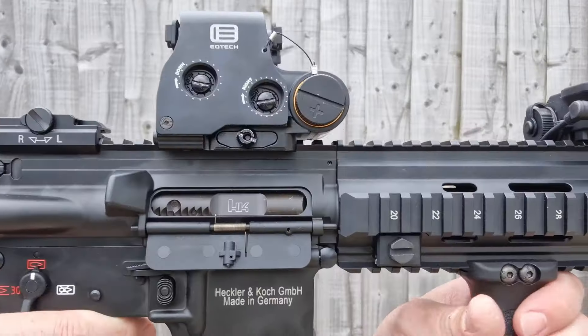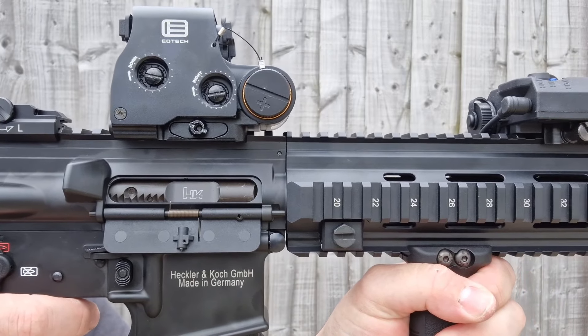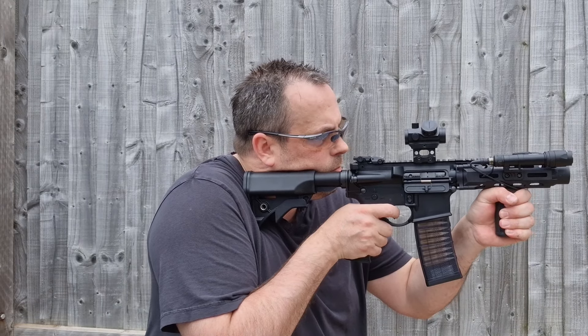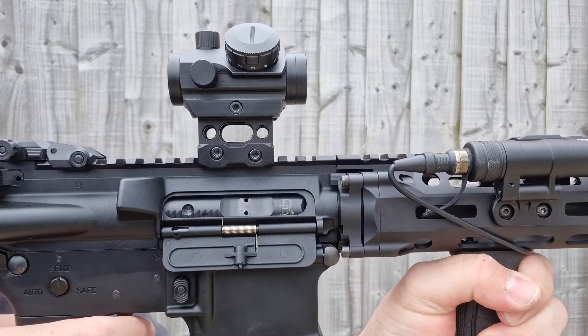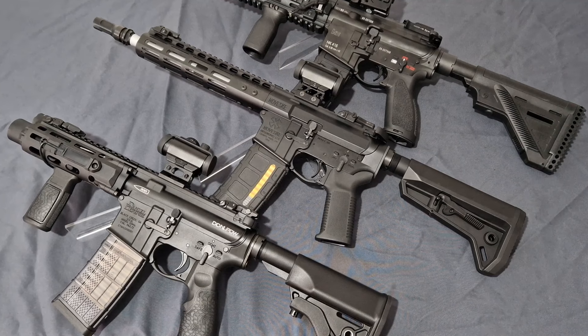Let's get started. What's up guys, welcome back to the channel. I'm Andy, the middle-aged gamer, and this is the ultimate comparison video of the MWS GBBR clones for 2024. As always, let's stick the usual disclosures on screen now.